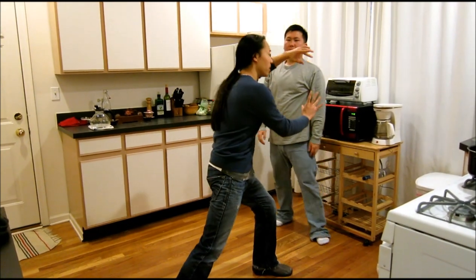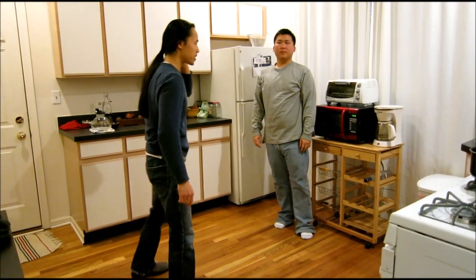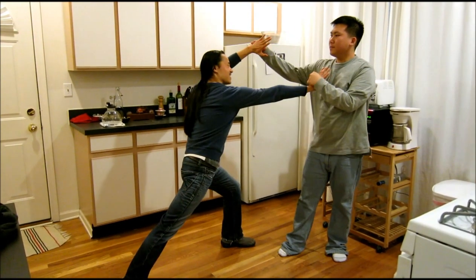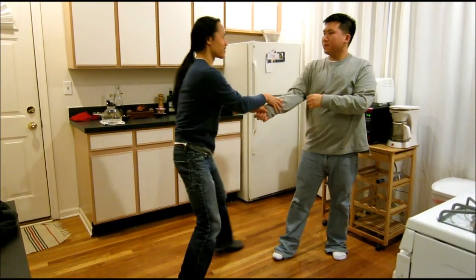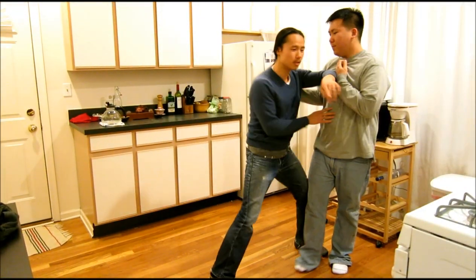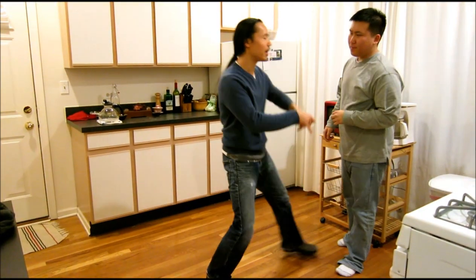You see this in Tai Chi. You see this in Baba. It's a very close range move. It's not this — no power. It's from here. Shoulder strike first, and then execute.